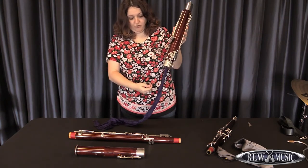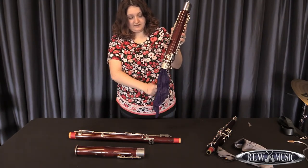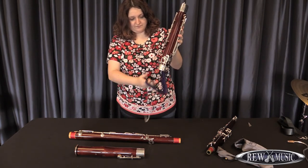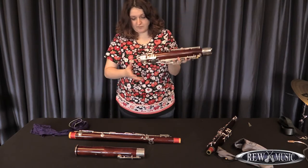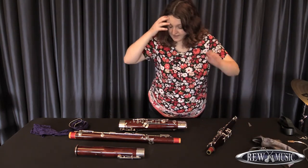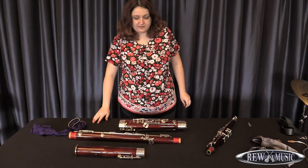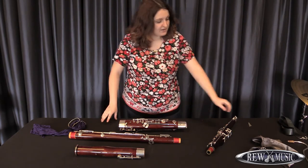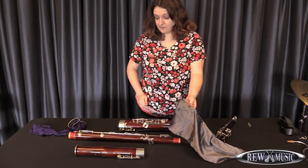You very gently pull the end of the swab through the opposite hole and lead the cloth very carefully through the bottom of the boot. And then you are done swabbing your instrument. It's important to go over the wood and lacquer of your instrument every so often — I recommend at least once a week if you are playing a great deal. I recommend a silk swab to clean off fingerprints and other smudges from your instrument.